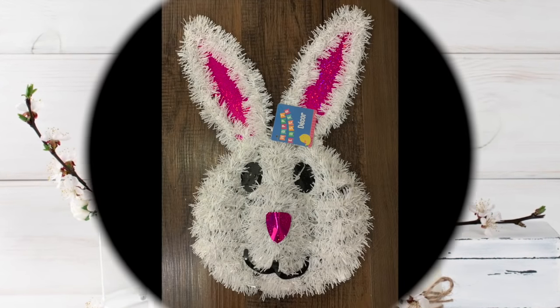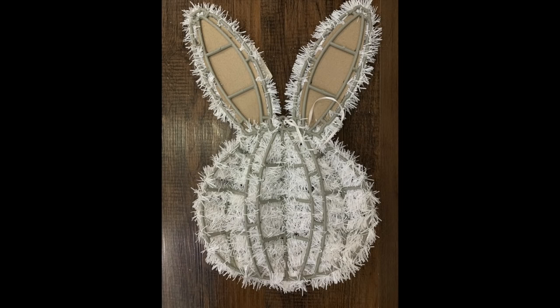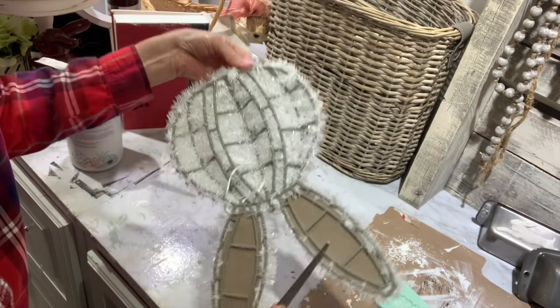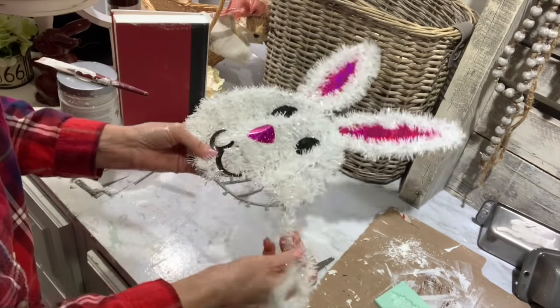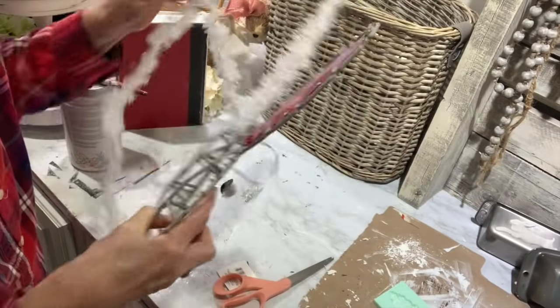The first project is going to be this little Dollar Tree bunny. I picked him up last year but I want to recreate him. What we're going to do is take all the little tinsel off of him. These top items from Dollar Tree that have tinsel on them, they have them around all the holiday seasons. It's very easy — just cut it, get it started, then start unraveling it and it comes off the form really easy.